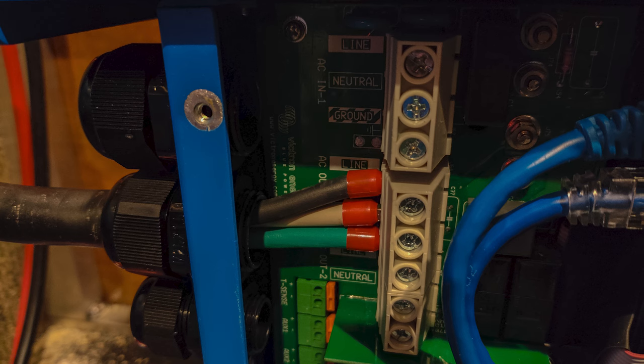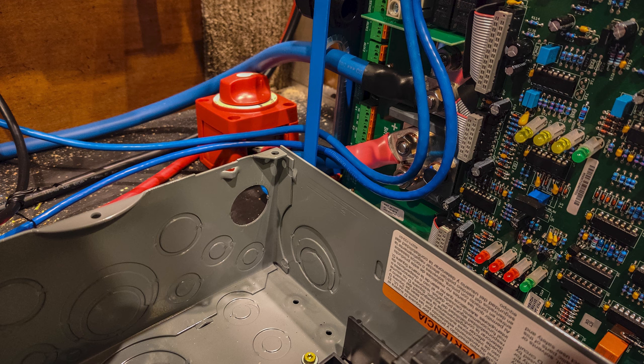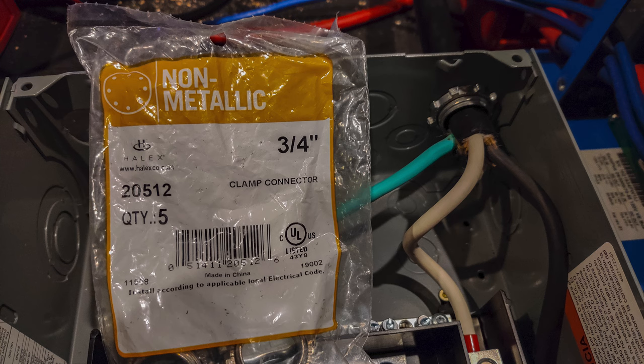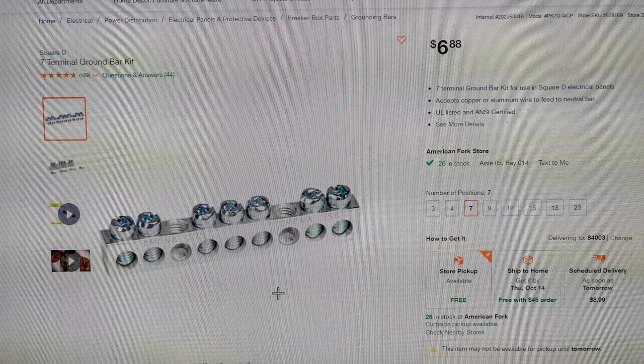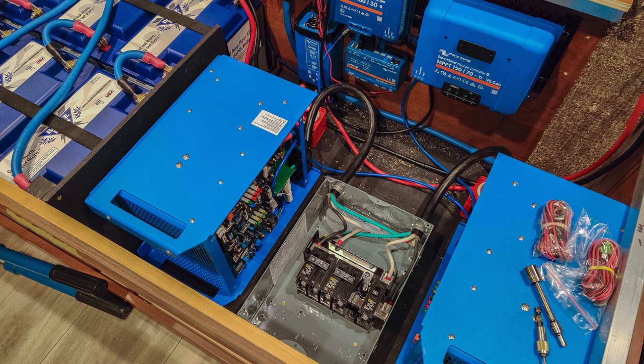I began wiring up the inverters. Throughout all the wiring I used wire ferrules wherever I could, which makes for a really clean connection. I attached the switches and wires to the correct locations, used clamp connectors for the AC distribution panel to make sure there's no fraying of the wires. I also had to buy a separate grounding bus bar so it could ground properly, since it didn't have that already in the AC distribution panel.